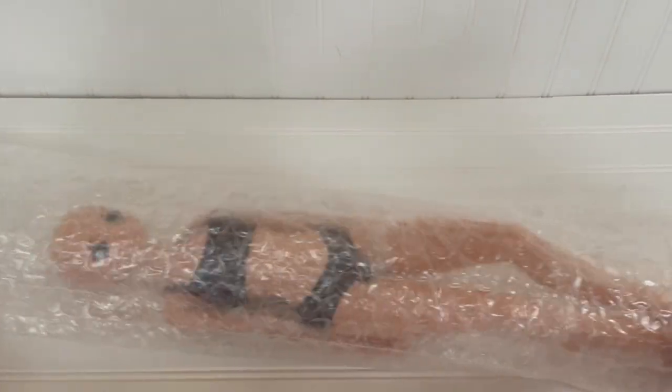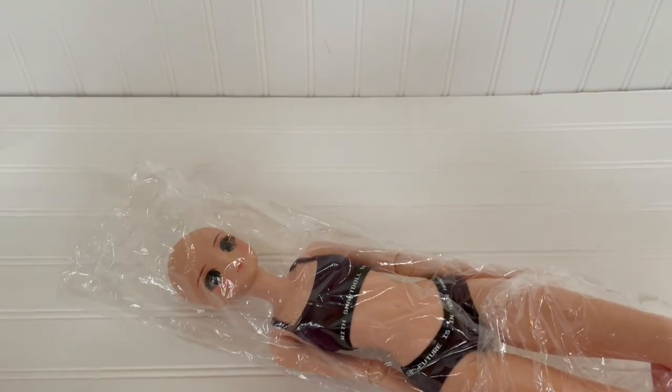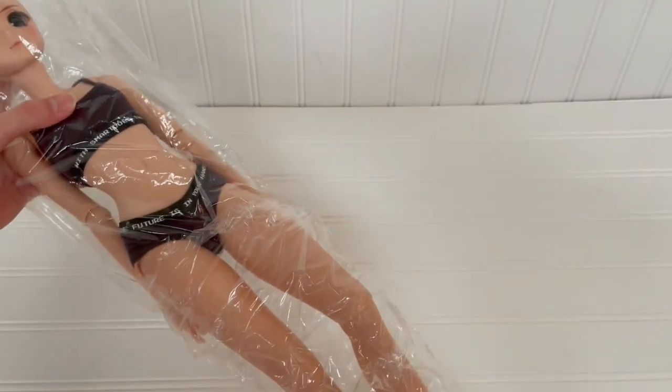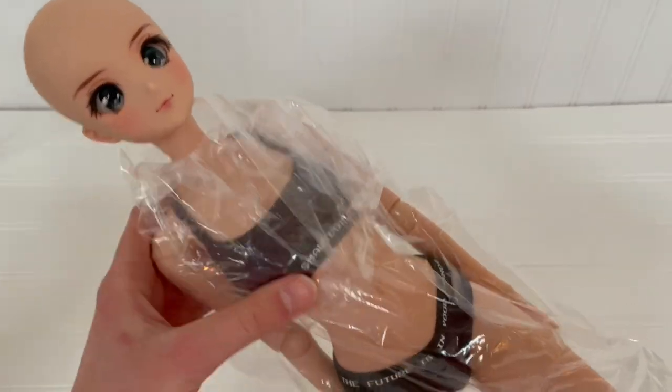It's a good thing no one's trying to sleep in my house, or I think I might wake them up with all this ruckus. She's already looking so cool — I can't wait to get her fully out with her wig and everything on so we can take a really in-depth look at all of her joints and basically how she works.